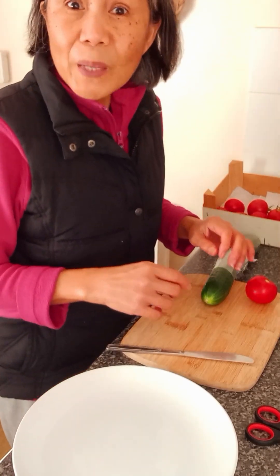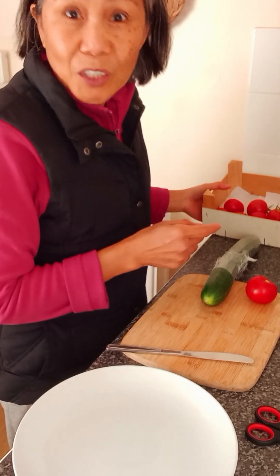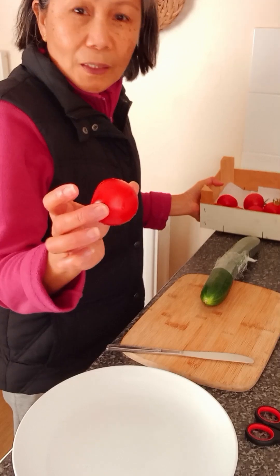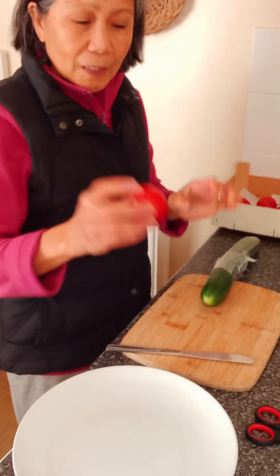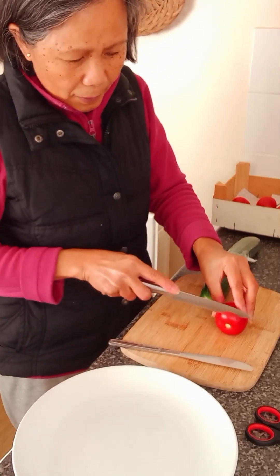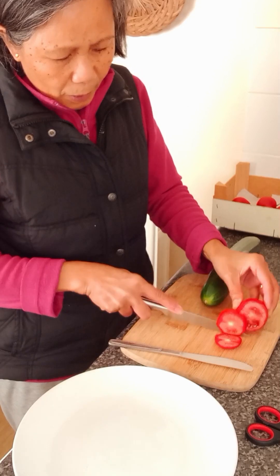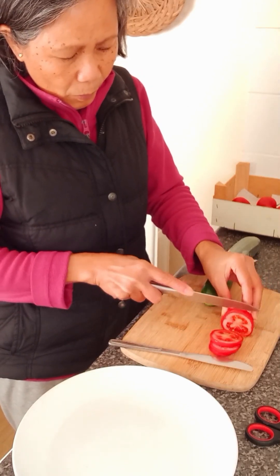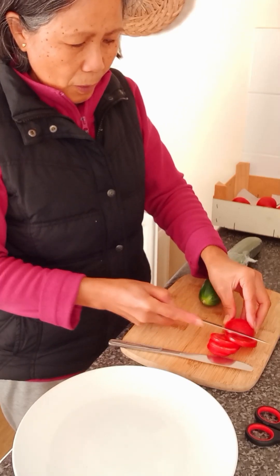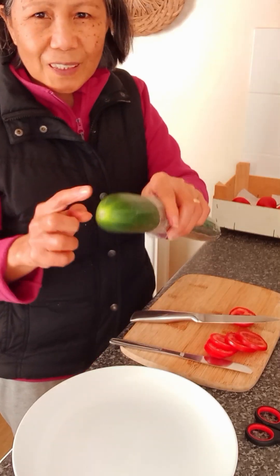Hello, let's make a tomato, cucumber, and ham with cheese sandwich. I'm using my fresh tomato — I already washed it. I'm gonna slice this to put into my sandwich. This is organic, guys — this is an organic tomato, very juicy. And I got my cucumber, I already washed it.